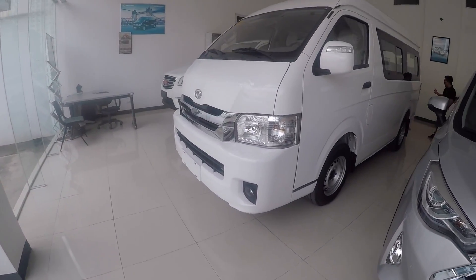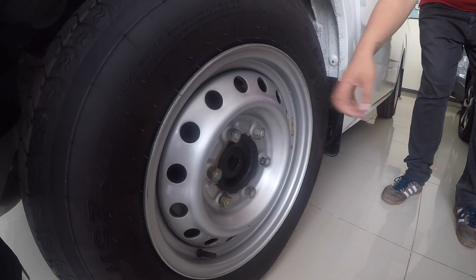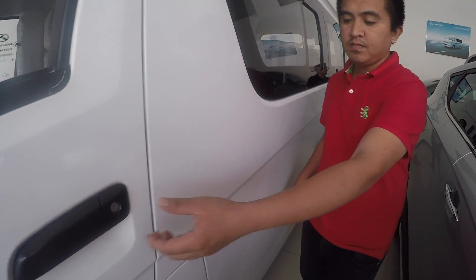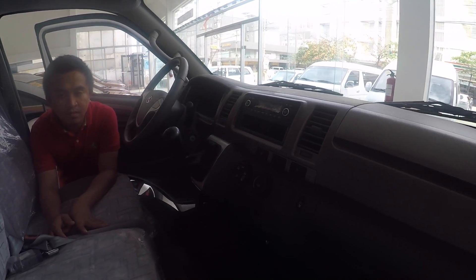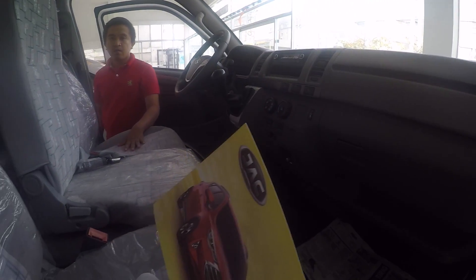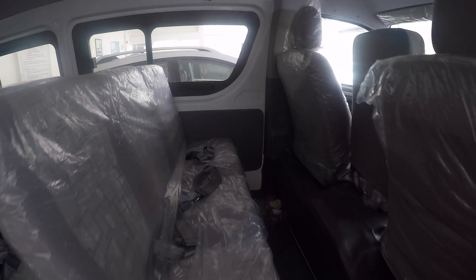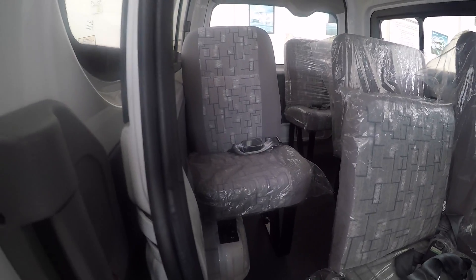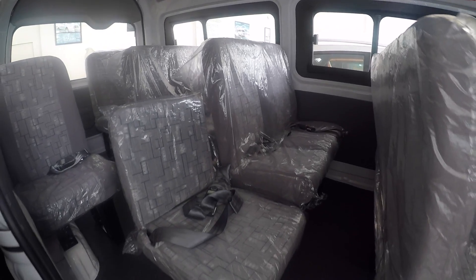This is the van available from JAC Motors — it's the King Long brand. It has ordinary rim tires. How much is this van? It's 1,030,000 pesos. This van runs on diesel. How many seating capacity? It can seat 15 people, and you can put additional chairs there. There's also some space available for carrying luggage, making it good for tourists and for hire.